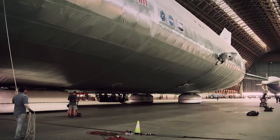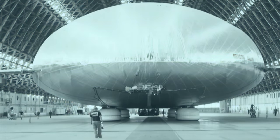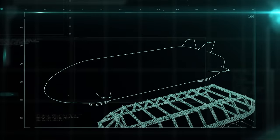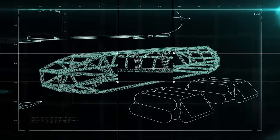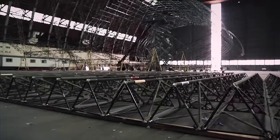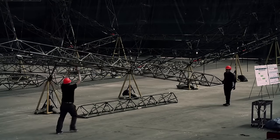But before it can go into full production, this experiment has to prove it can get off the ground. The Aero's craft is made up of the helium buoyancy system, the aero shell, the control setter, and a rigid structure. The rigid structure is the skeleton of the Aero's craft. It's made of lightweight aluminum and carbon fiber, strong enough to carry heavy loads and light enough for flight.